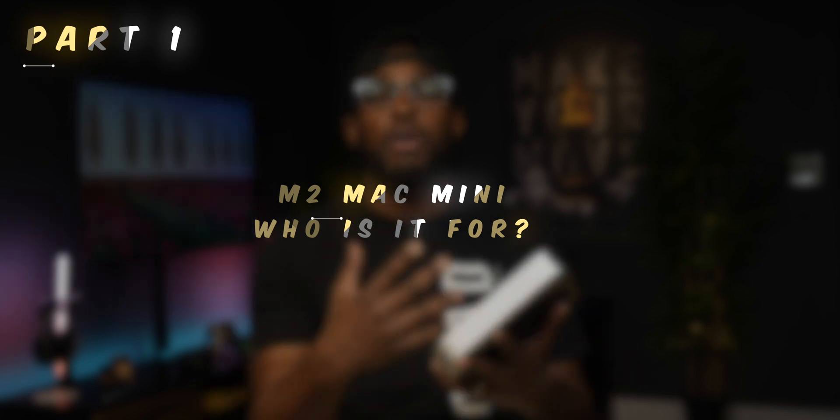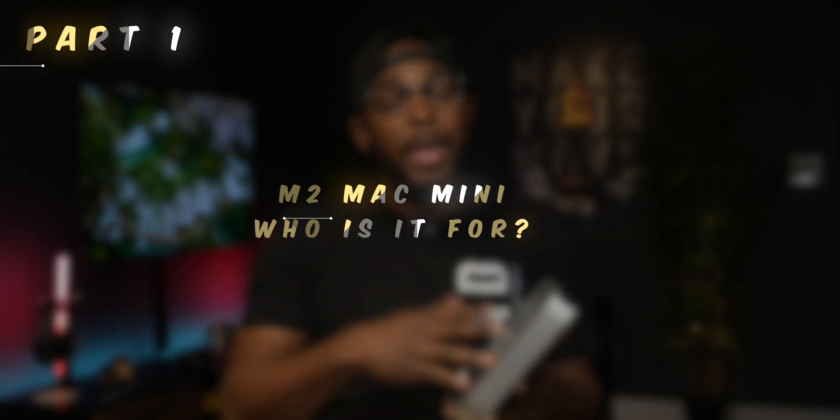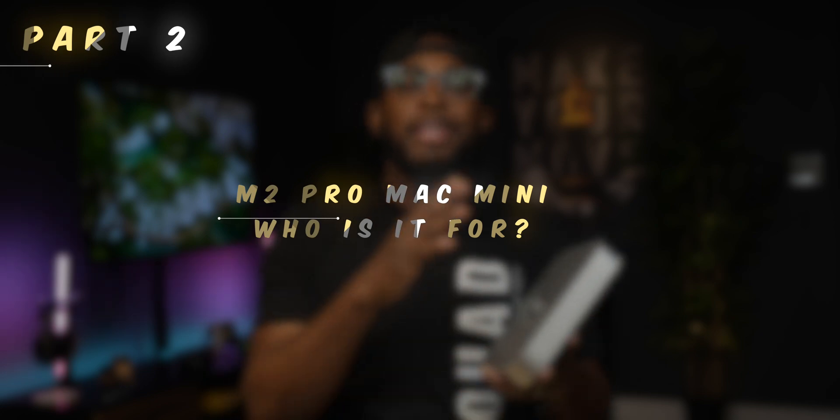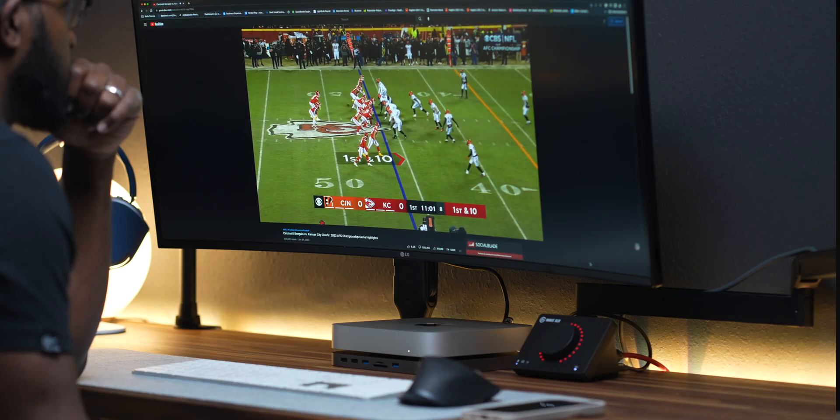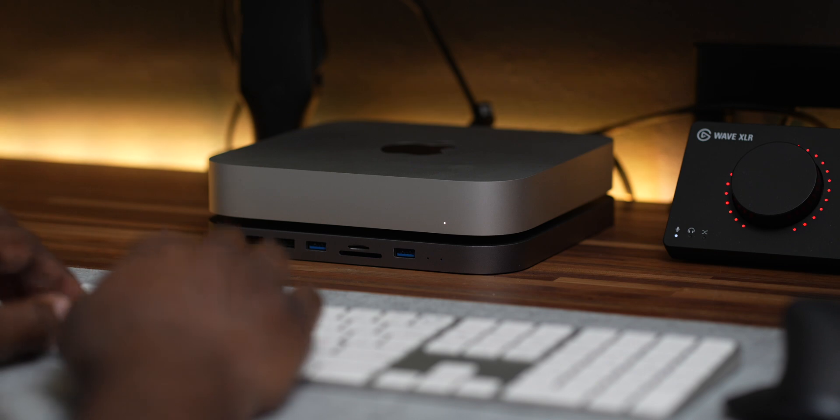In this video, let's go ahead and break it down into two different parts. I want to talk about the M2 Mac Mini and who I personally think that's for, and then the second half of this video we're going to talk about the M2 Pro Mac Mini and who I think that machine is for. Because one thing's for certain — they are definitely two types of machines for two types of people. Which one are you? Let's talk about it.